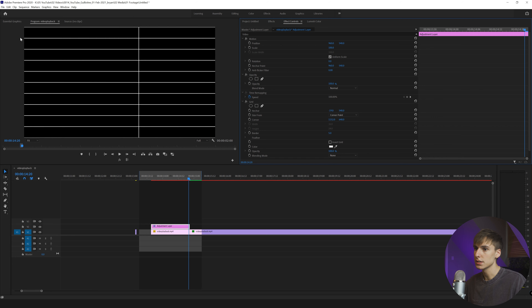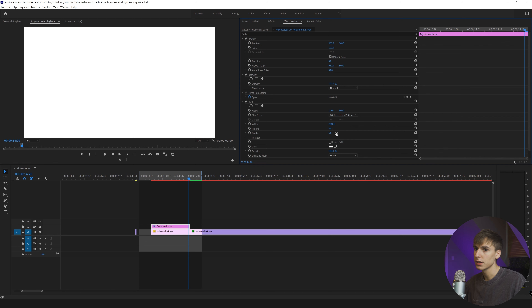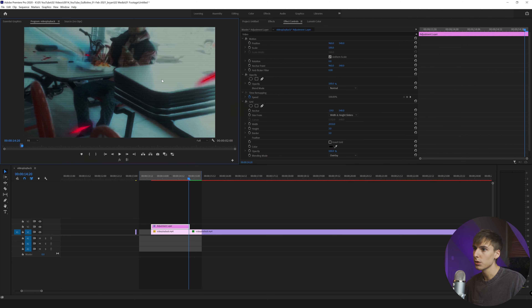Drag the default grid effect on. We can change the anchor point to something like negative one on the left-hand side so you don't see that white bar anymore. Go over to 'Size From' and choose 'Width and Height Sliders' instead of 'Corner Point.' There are two ways you can do this — vertical and horizontal bars, or just one or the other. For just horizontal bars, drag the width all the way until you see no bars, then drag the height to something like three. Change the border down to about three, change the color to black, then go to Overlay — you can see we have these horizontal bars already giving that bit of the effect.